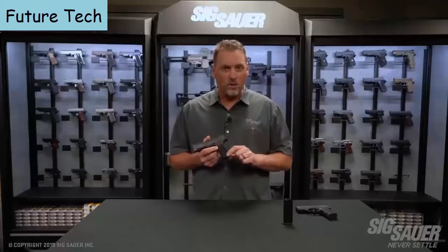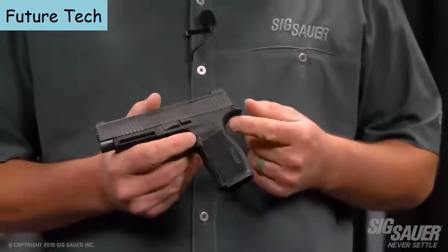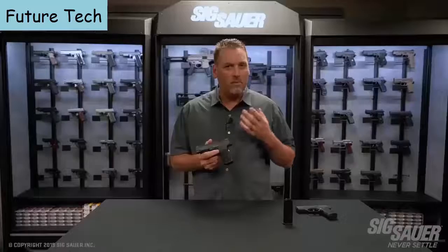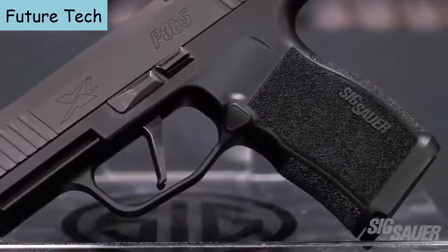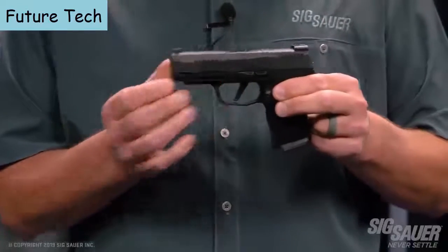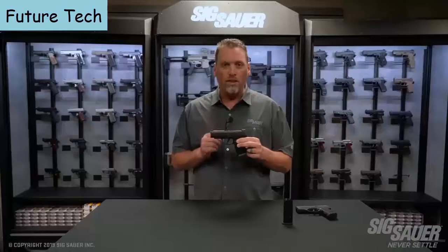The difference is it's just a little bit taller and has an integrated mag well. The beaver tail has also been slightly increased — a little bit longer — to give you an even better purchase on the pistol. And it wouldn't be an X-Gun without something done to the trigger: they all have that awesome flat trigger, just like its 320 cousin. It's flat-faced and breaks right at 90 degrees, giving you a straight wall when you pull against it.